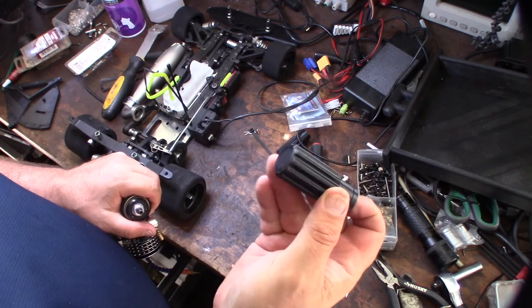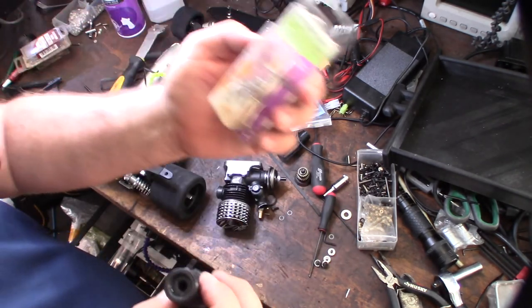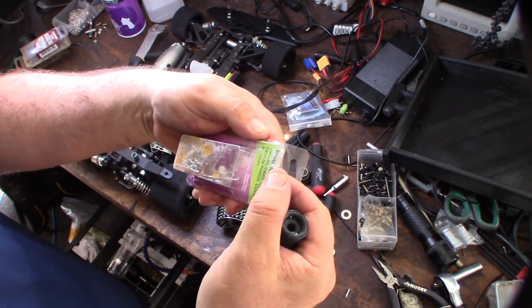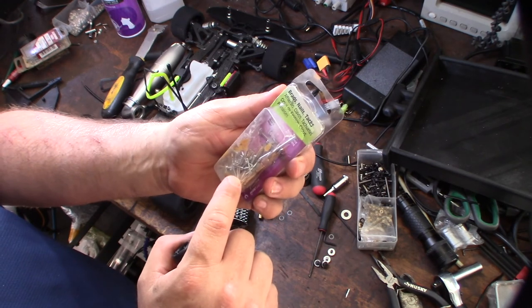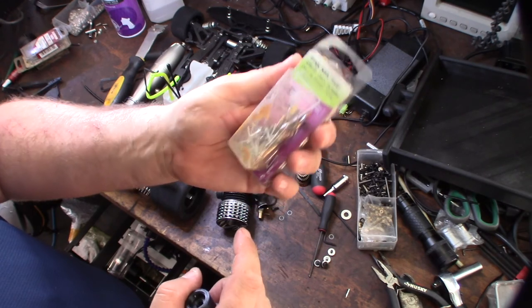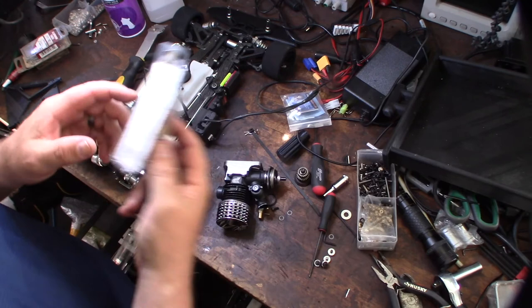If you have a 3D printer, I'll put a link down below on Thingiverse. The tacks I used — I'll put a link on Amazon too. I used brad nails tacks. That's a part of them right there. The brand is Hillman. Alright, cool — awesome.